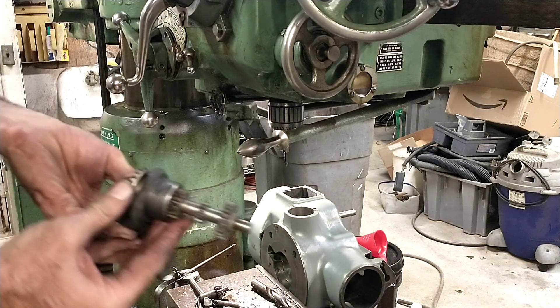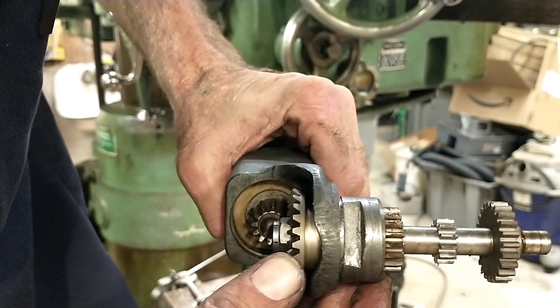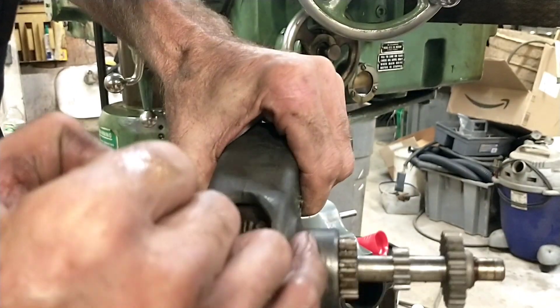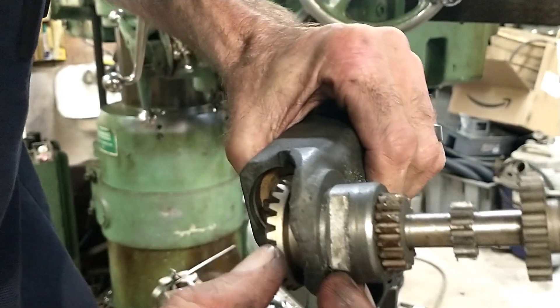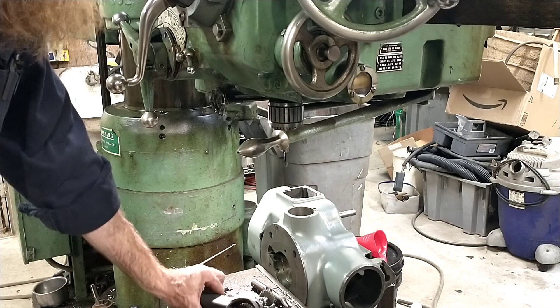Yeah, we got her out without wrecking anything. You can see — there's the notch I was talking about, and that dog point set screw just rides in that notch and keeps it from escaping. I was able to drill it on through and get the part out. We got a success!